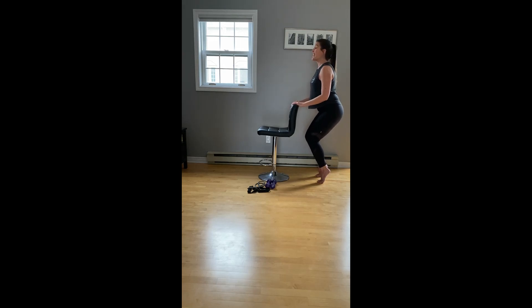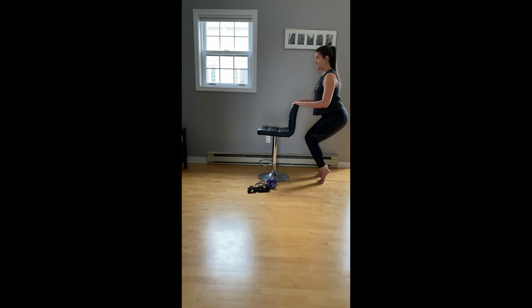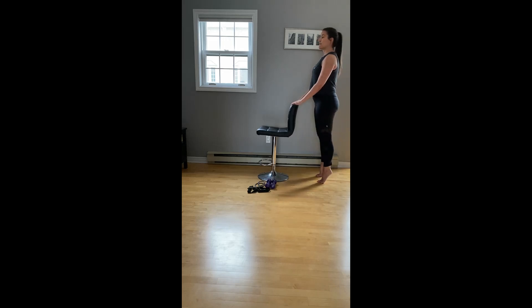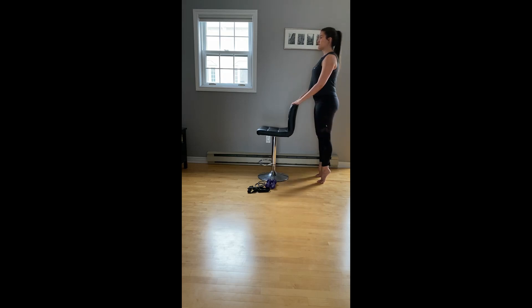We're going to put this all together. Looks like this: we drop the heels, sit, lift, relevé, drop. The chair sit — heels up, press, lower. Let's do four more, two more, one.